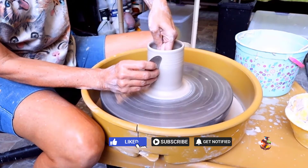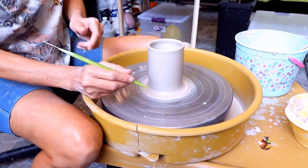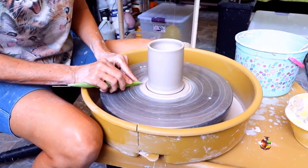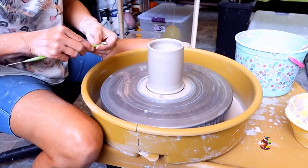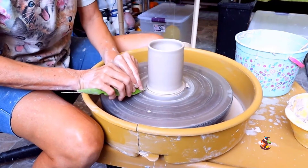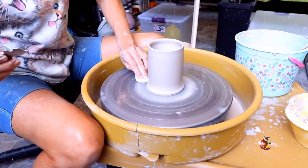Don't forget to like and share with a friend that may be struggling cutting their pottery off the wheel. Now use your modeling tool to get rid of the skirt on the bottom. Go in on a slight angle away from your pottery so the clay doesn't go into your pottery. There we go. Now I'm using my ultimate edger to put a nice foot on it before I take it off the wheel.